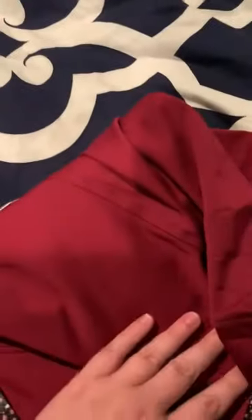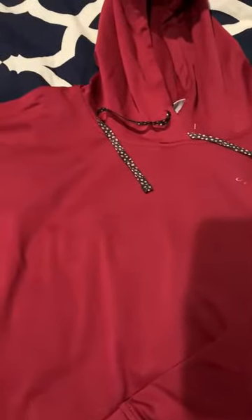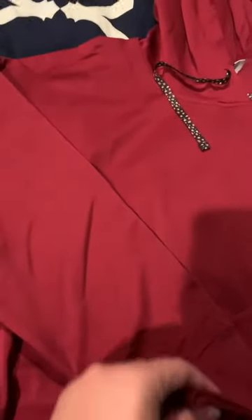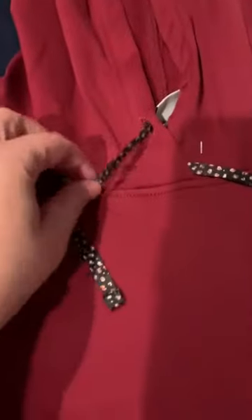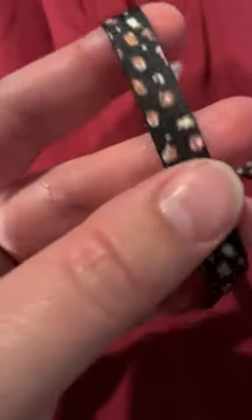This is the Spalding sweatshirt. I would kind of consider this a cranberry color — a little bit of that dark pink tone to it, but it's a really pretty color. Kind of a cranberry-ish red with a little bit of pink and purple. It has a cute detail here, like a satin ribbon tie on the hoodie.